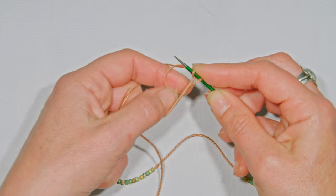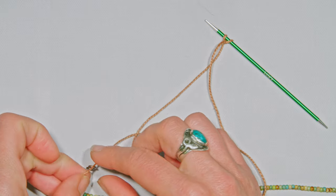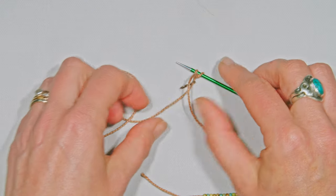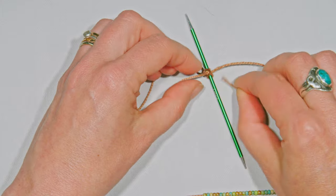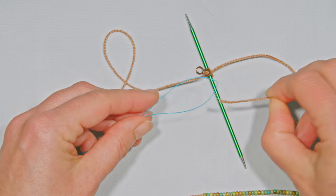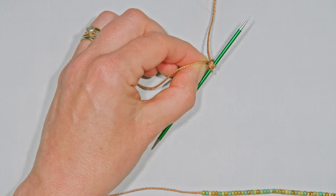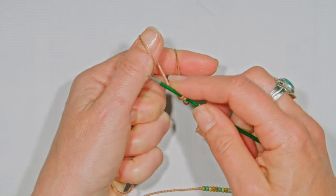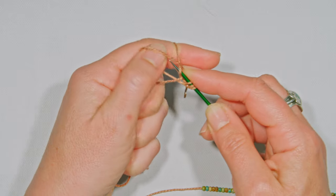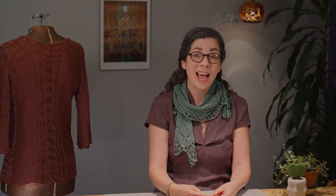Put one more stitch onto your needle so you have two stitches on. The pattern tells you that you've already pre-strung your clasp — slide that clasp up so it is touching the needle. Then take your tail and thread it through. A great tip is to put your tail through your dental floss threader to slide it through easily, so your working yarn and your tail are both going through the clasp. Then cast on two more stitches. Now you've got four stitches on your needle and you're ready to follow the pattern as written.